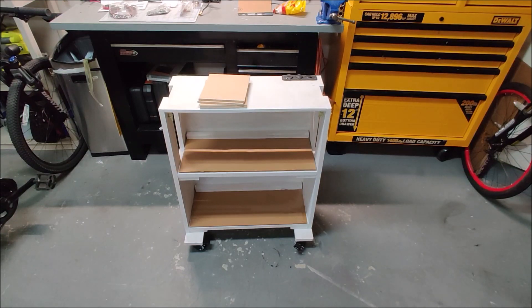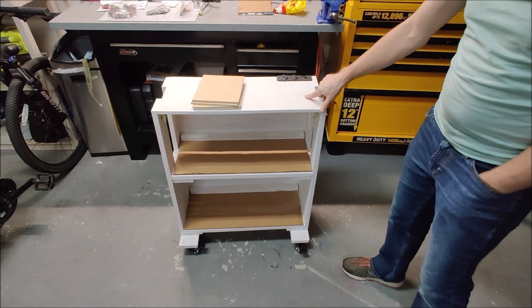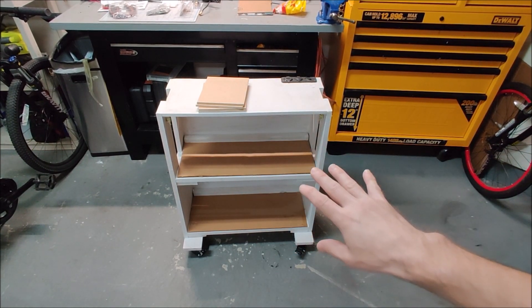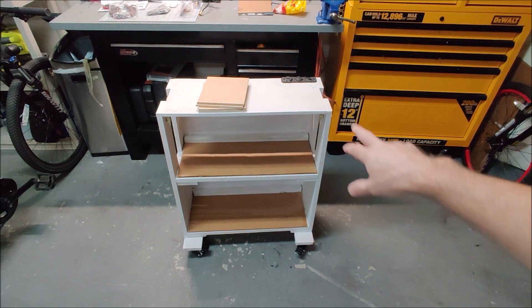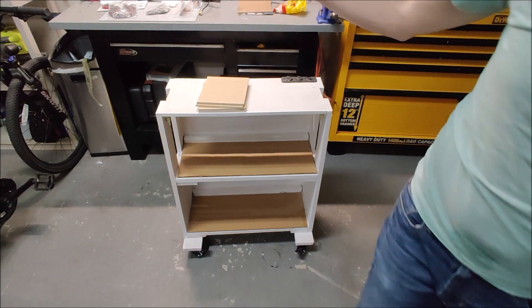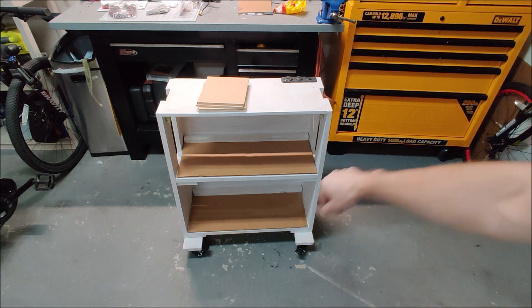The rack is on wheels so I can roll it around my garage. I'm going to make it self-contained so the inverter, solar, and everything is on the shelf, and I can roll it around and have power where I need it. This is fairly compact and the inverter alone is going to take up a large space, so I'll mount some things on the back and sides.